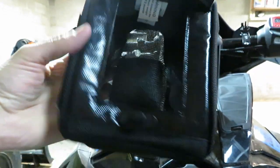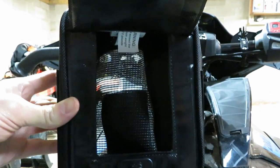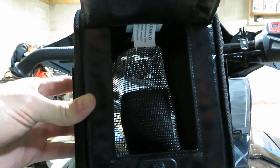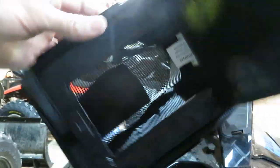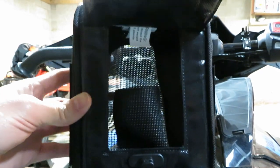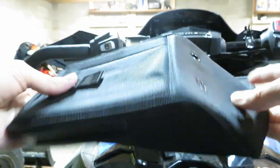You can see right through it, so basically that lets all the engine heat that would normally be coming out of that grate go right inside the bag and warm up whatever you've got inside. The information on Amazon says you actually shouldn't leave goggles in here too long. But I asked a couple questions on the Amazon listing and got responses from people who said they've stored their cell phones in here and had no problem.